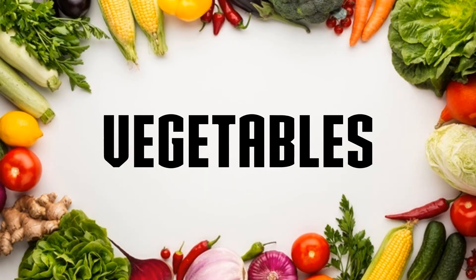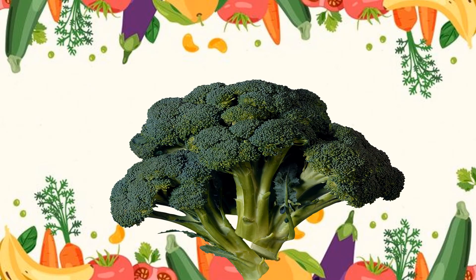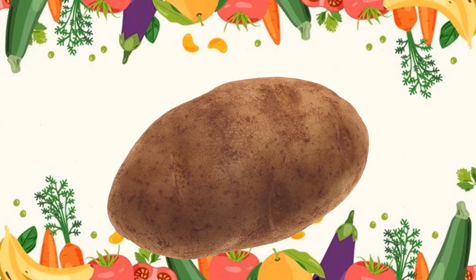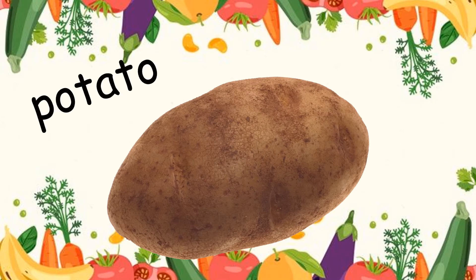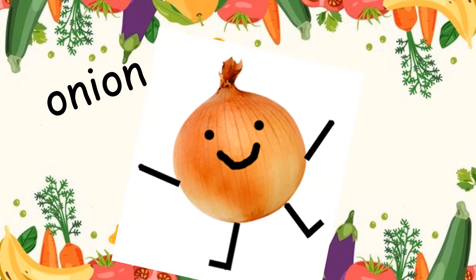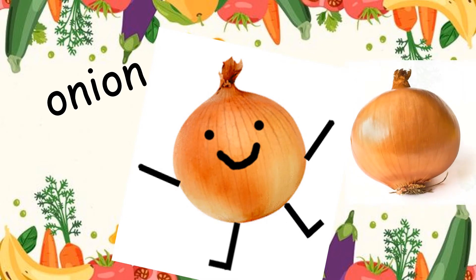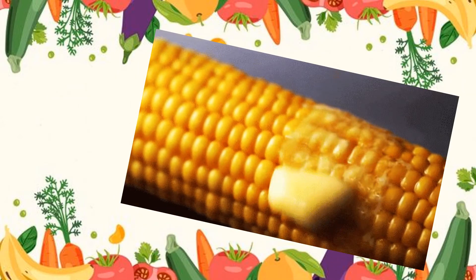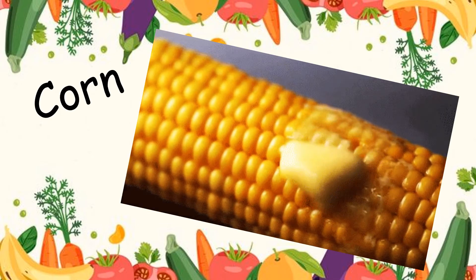Alright, vegetables. Number 1: broccoli. Number 2: potato. Do you know what is this? Yes, it's an onion. Next: corn.